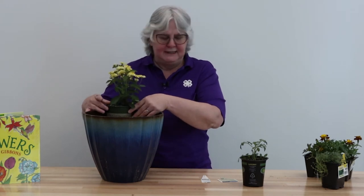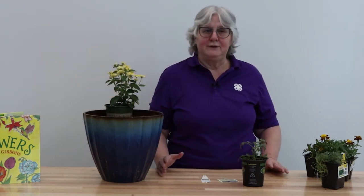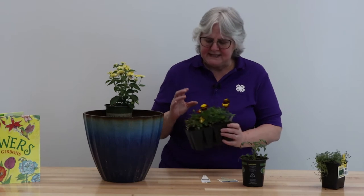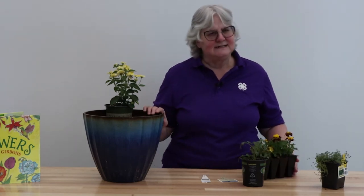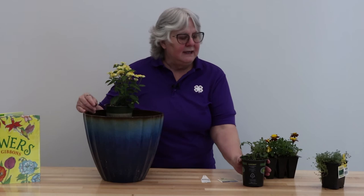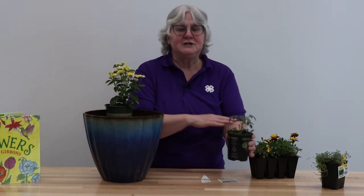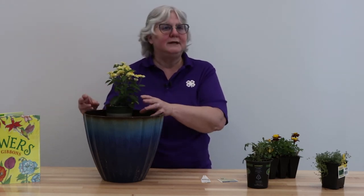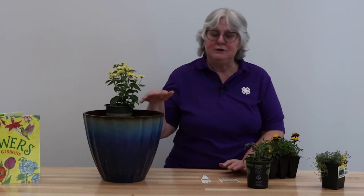After you have your thriller in, then you want what are called fillers. Marigolds are the perfect filler. The reason is, marigolds cause the harmful insects to stay away. Your pollinators will still come in, but it helps protect the plant. I would only put, probably in this size container, about two or three marigolds at the most. If you have tomatoes, marigolds are perfect too. If you want to do all leaves, there are pretty plants that you can use for that. Look for one that says mounding, and that will tell you it's a filler type.